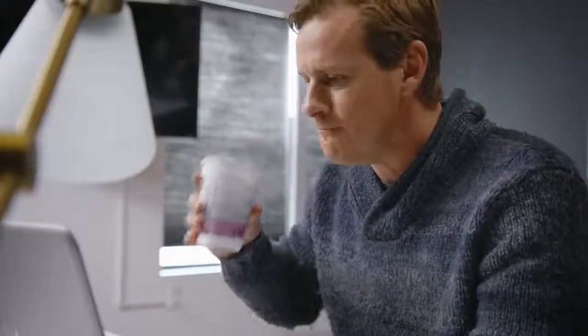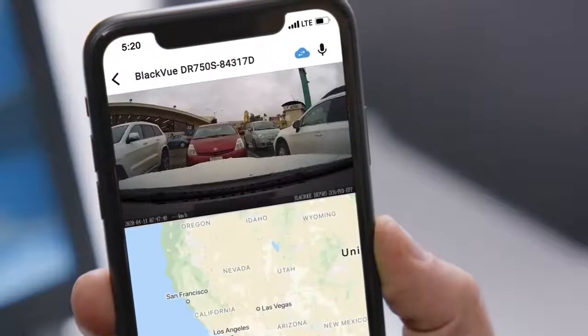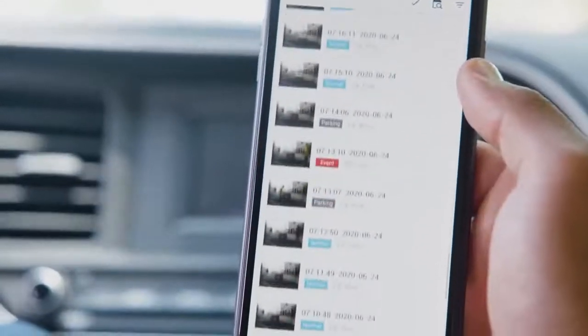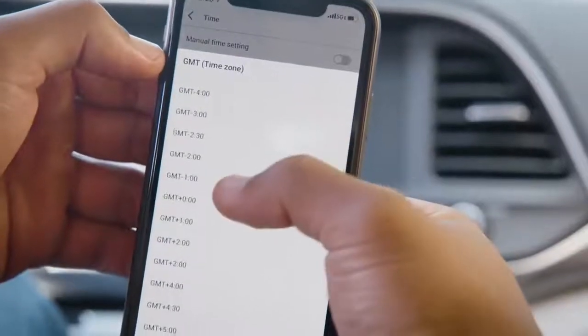We understand that life means you're not always near your vehicle. With instant notifications, you will be notified the moment your car receives an impact. Then use remote live view to get a real-time look through the eyes of your dashcam. Event auto-upload means that your BlackVue will automatically upload event videos to the cloud for safekeeping. You'll also be able to browse through your video files, as well as adjust your dashcam's settings remotely.